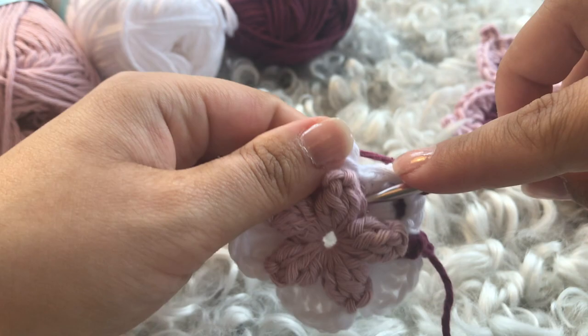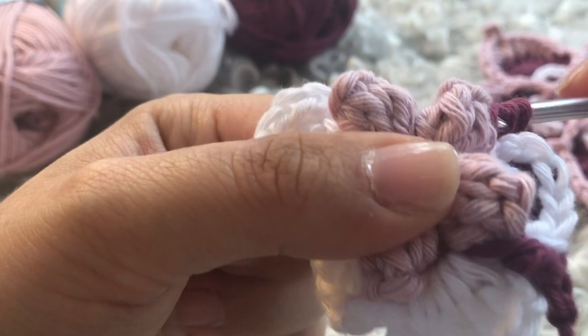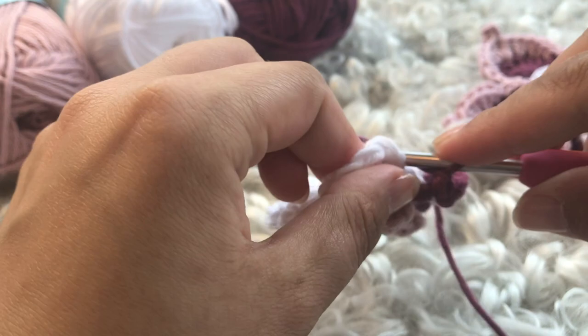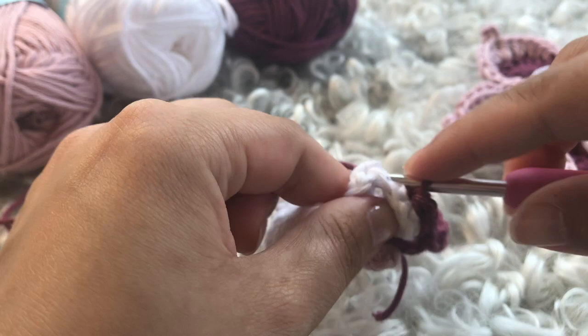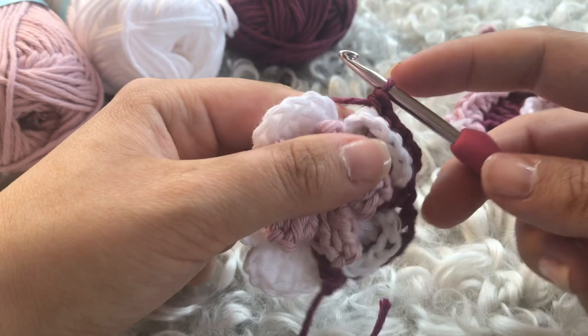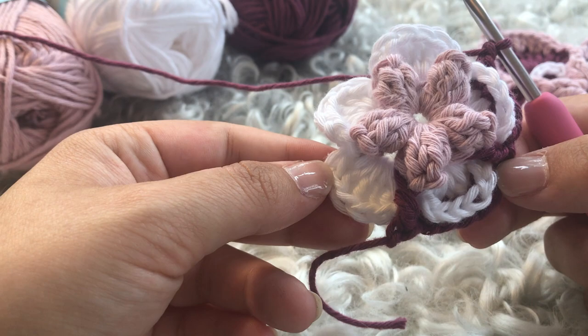The pattern is: front post double crochet around the popcorn, chain one, skipping the slip stitch and chain one, then back post single crochet around the next five double crochets, then skip the chain one and slip stitch again, chain one, and repeat. Do this for all five petals, then slip stitch into that first front post double crochet to close round three. Do not cut off the thread — just continue with me into round four.